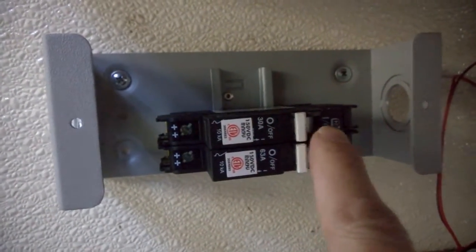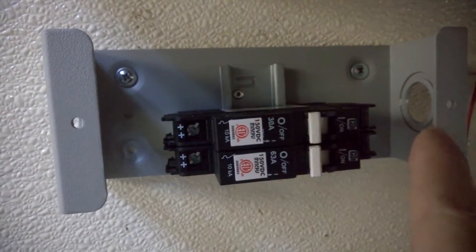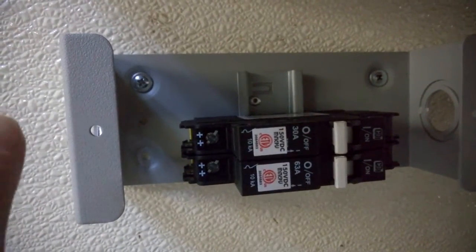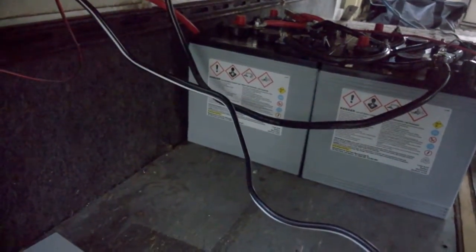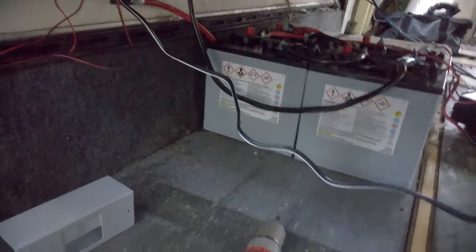The top breaker is 30 amp — that's going to be coming from the solar panels to here and then out to the charge controller. The bottom one is 63 amp, coming from the charge controller in through here and out to the batteries, which are right there. Two more batteries are on their way. Yesterday was my birthday, so I got a little bit of money and bought two more batteries for the battery bank.